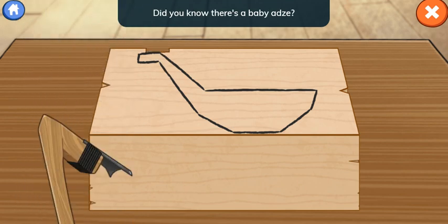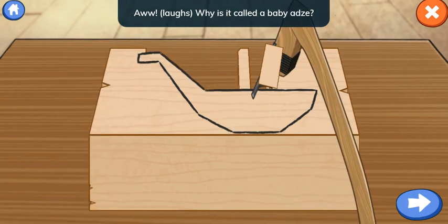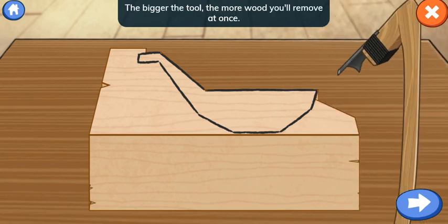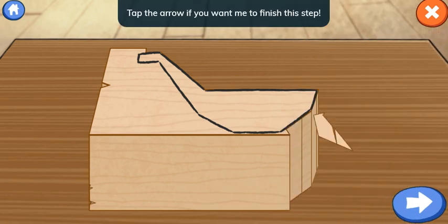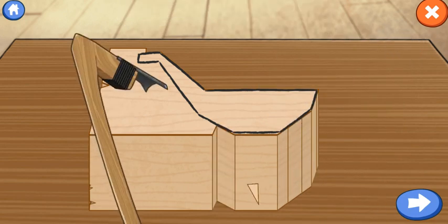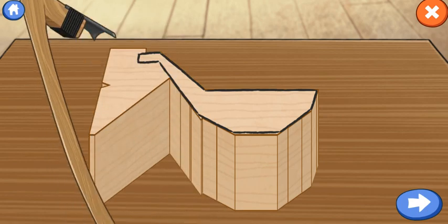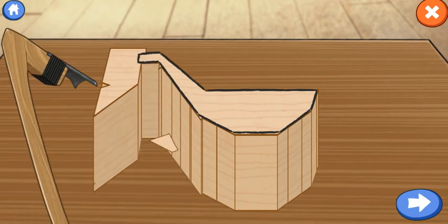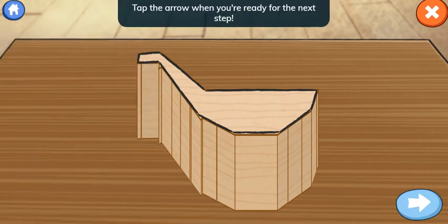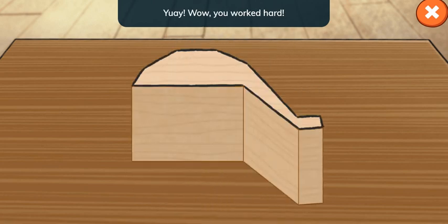Did you know there's a baby adze? Aww! Why is it called a baby adze? It makes much smaller cuts. The bigger the tool, the more wood you'll remove at once. Tap the arrow if you want me to finish this step. Tap the arrow when you're ready for the next step. How does this look? Wow! You worked hard!